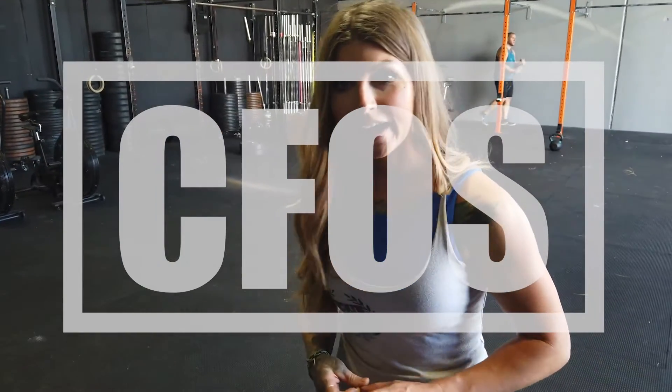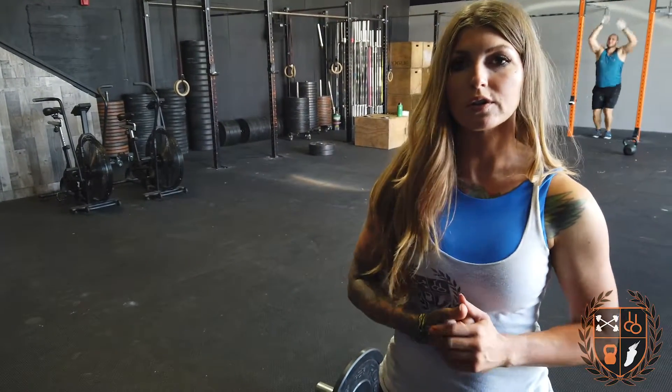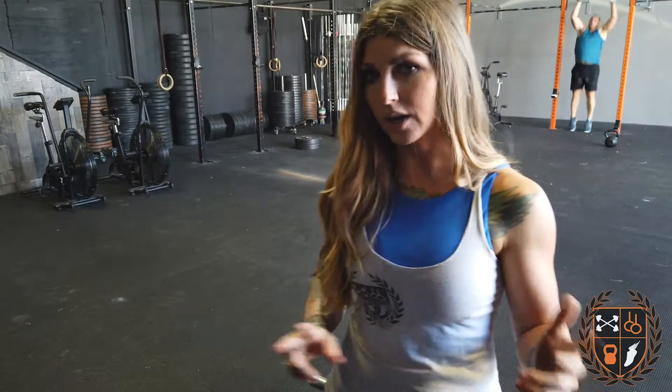Happy 4th of July, guys. It's Saturday and we are going to get a Hero WOD in just to kind of start the day off. Our workout today is going to be a little bit different than every other year. This is mainly so if you're at home and not able to come to the gym, you are able to do this workout at home, on your own, and feel good about your day.